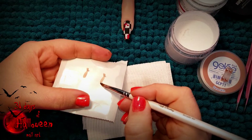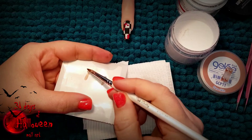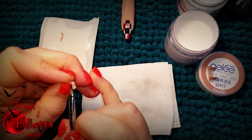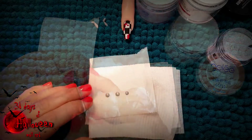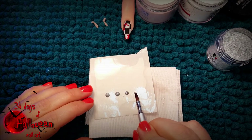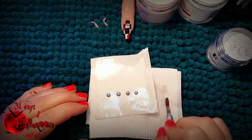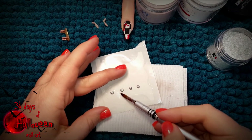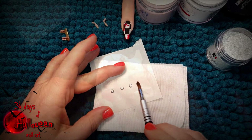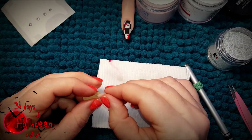Then we can start sculpting out little legs using Le Chat's bare skin. With those complete, set them aside to dry and then on a nail form, place four silver dots and pat them and press them so they look like tiny little wheels. You can set those aside to dry as well and then your legs should be ready for the next step.